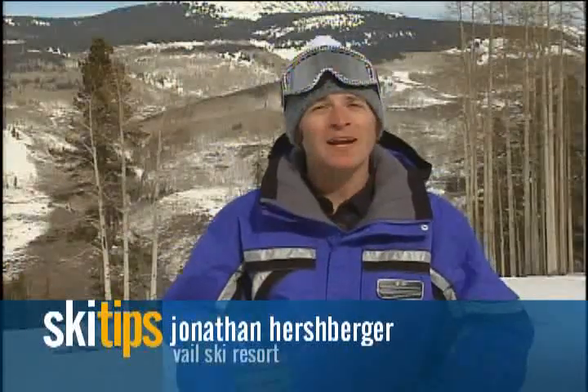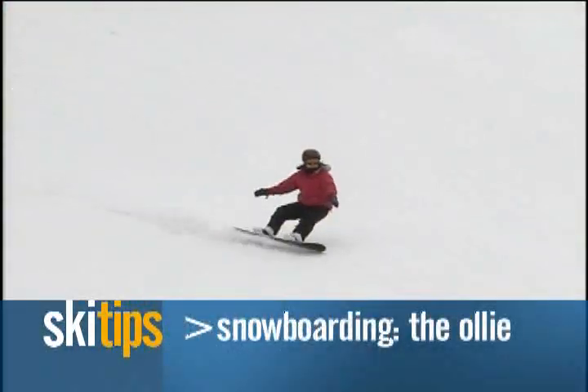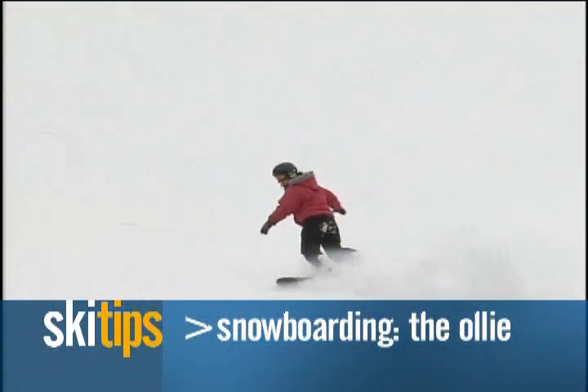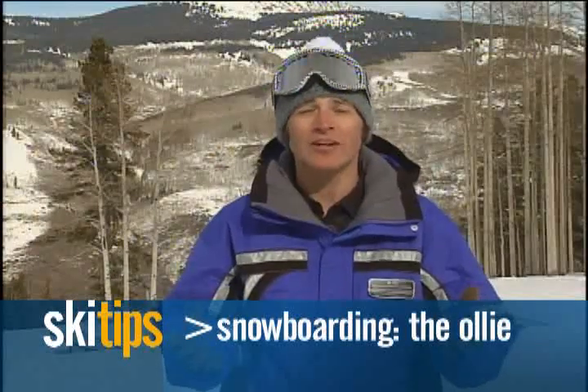So on behalf of Vail, my name is Jonathan Hershberger, and I'm here to give you a few tips. As you're getting down snowboarding, you may be jonesing for a little bit of freestyle. A great foundational maneuver to learn is the ollie.